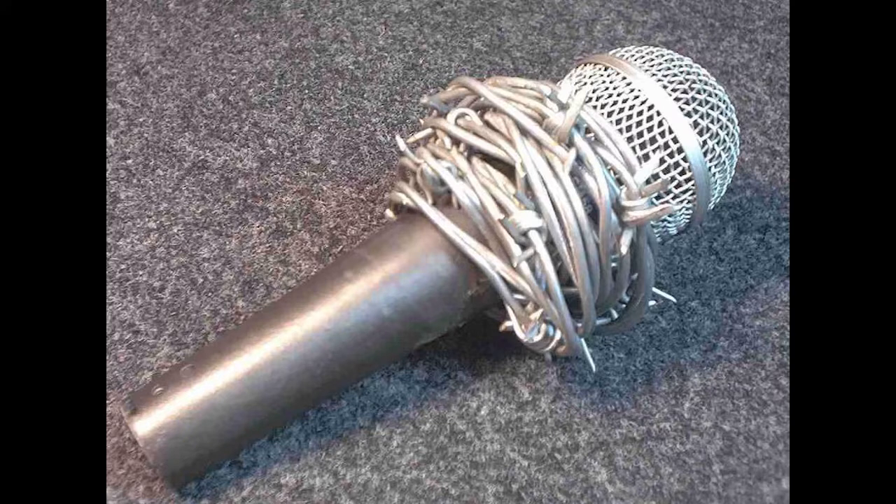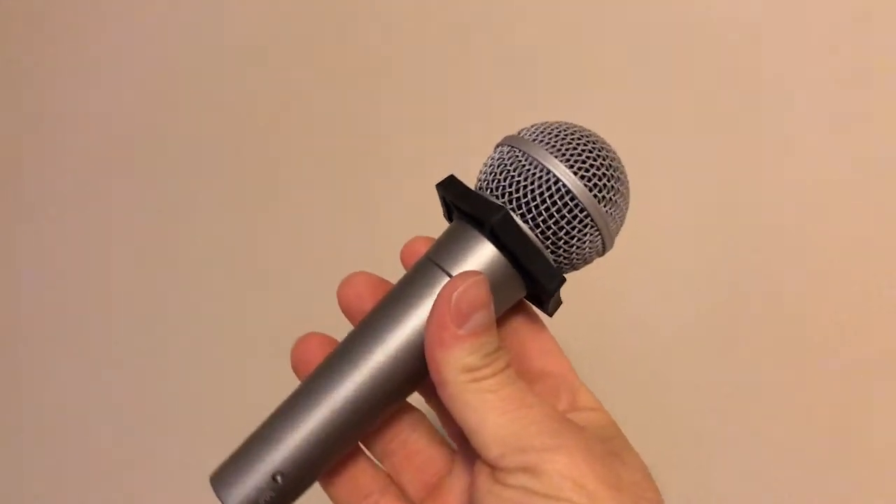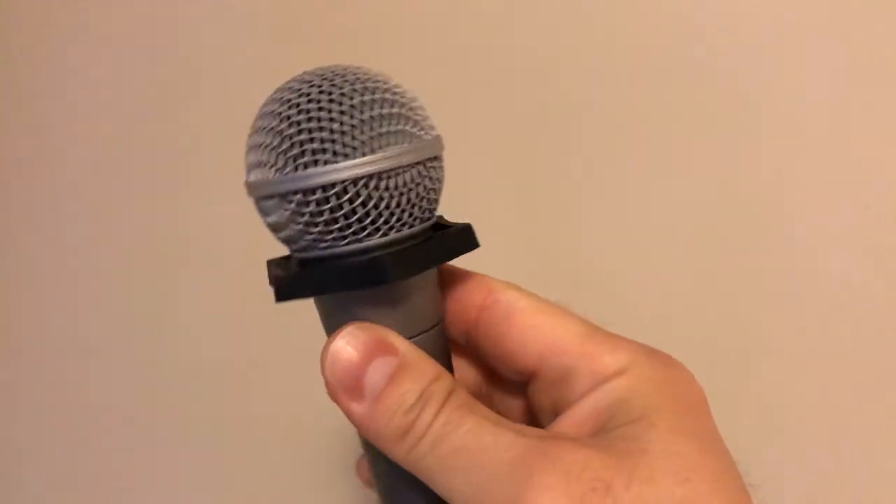This is a bit extreme, but it does bring about an idea. You might have seen this before — the Shure A1K anti-roll device. It's simply a rubber ring you put around the mic just below the grill to prevent it from rolling off flat surfaces, possibly onto the floor and causing damage.